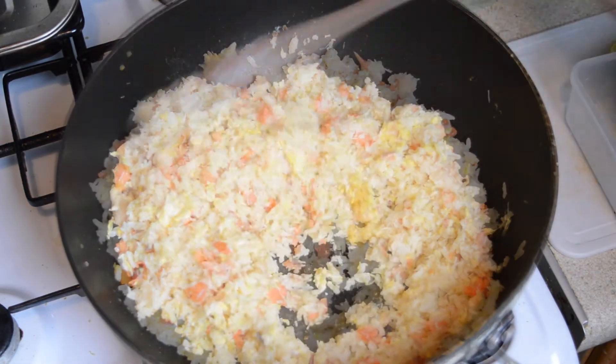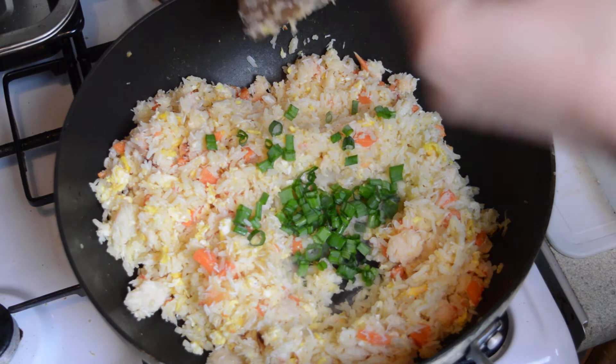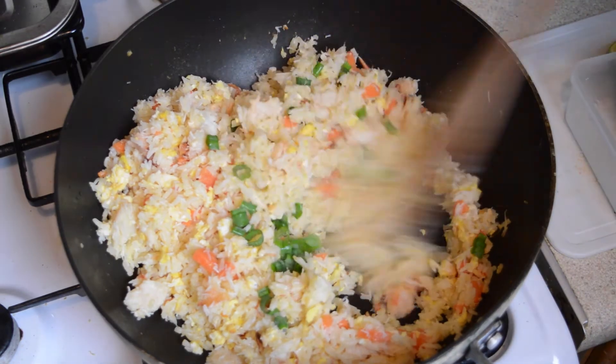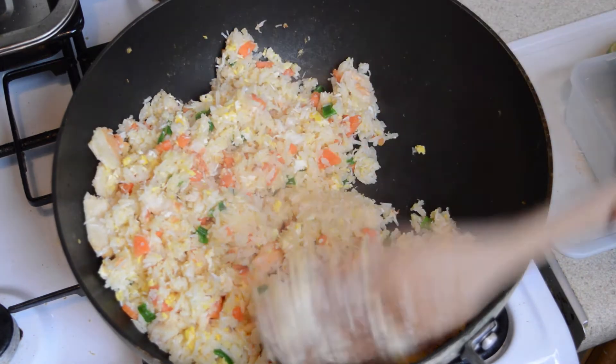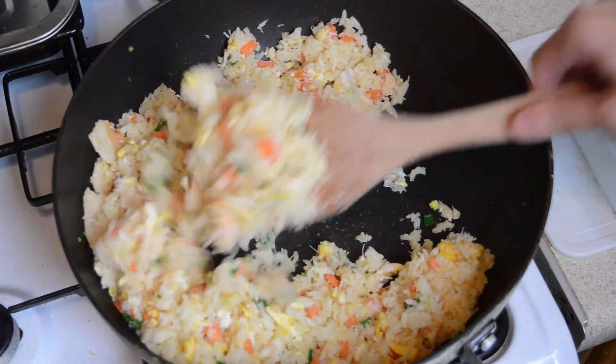Finally, turn off the heat, add a quarter cup of chopped spring onions, stir in thoroughly and then the rice is ready. It should have a very light and fluffy texture like this. We served ours with fresh lime, tomatoes and spring onion on the side.